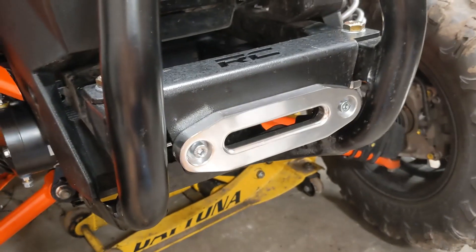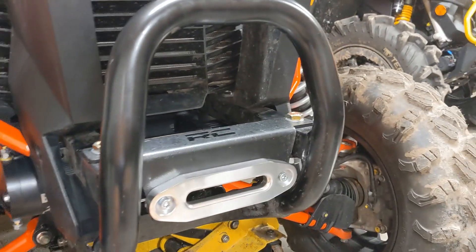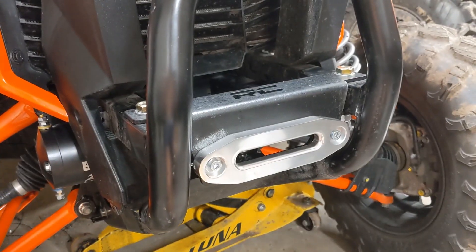The winch was $200, the rope's $20, the fairlead is $10, the bracket was like $60. So it's a very cheap winch setup that's going to look very stout and probably be pretty reliable. I have the wiring left to do and I'll show you a few tips and tricks on that as well.